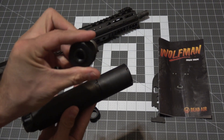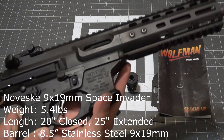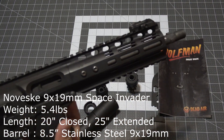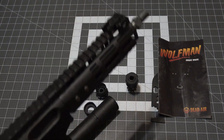For today's host, we have the Noveski Space Invader. This 9mm pistol caliber firearm is based on the AR-15 and comes with great features right out of the box. The barrel has a tri-lug interface that also adapts to the Wolfman's tri-lug mount for quick attach operations. Let's see how she shoots on the range.